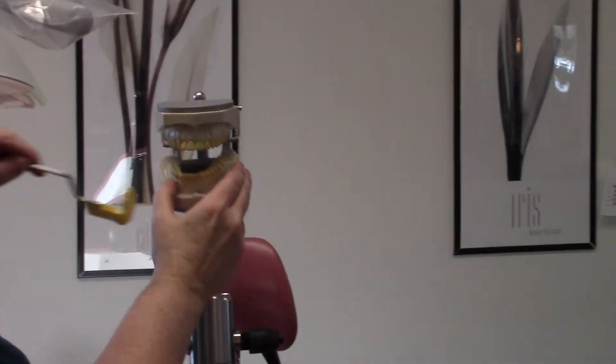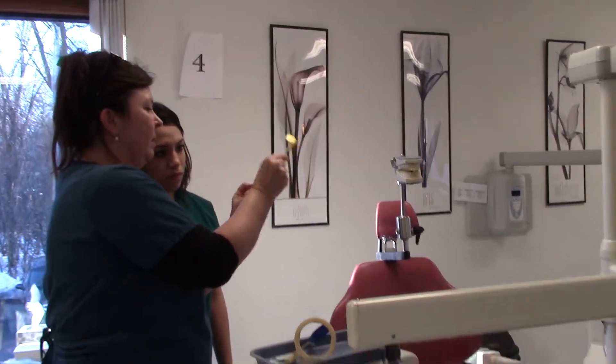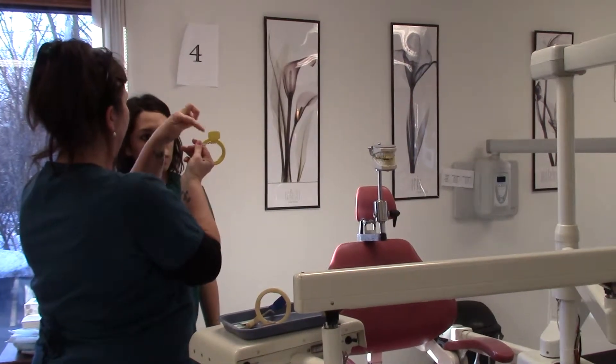I didn't put the ring on, but I just wanted to show you that as far as placement goes. And then when you put the ring on, you want to make sure that the ring — see, that would not be right because this is the center of the arm.